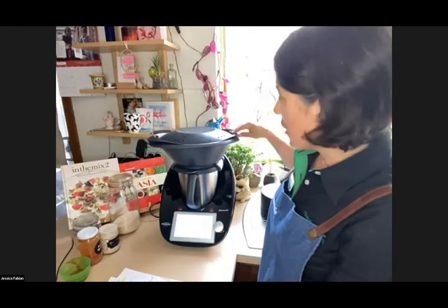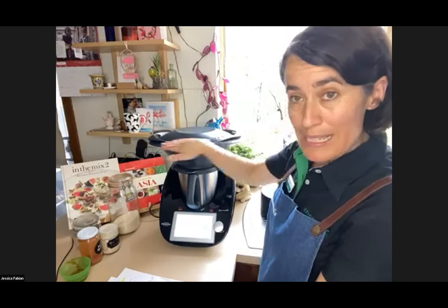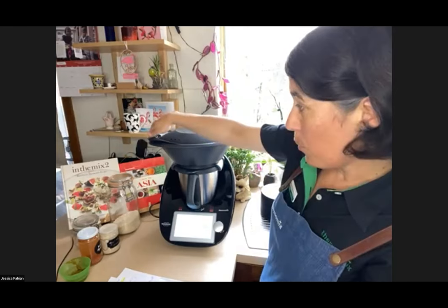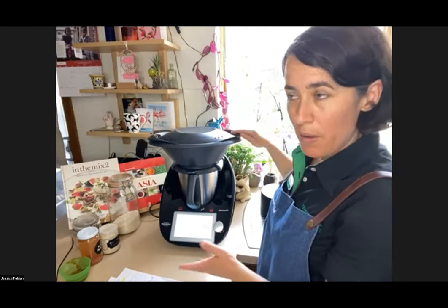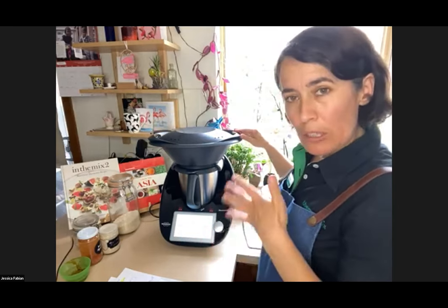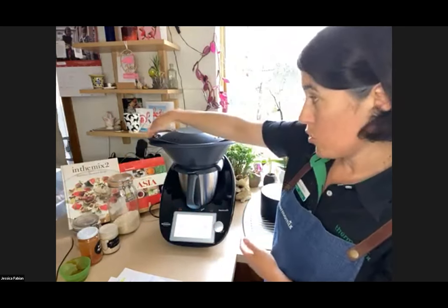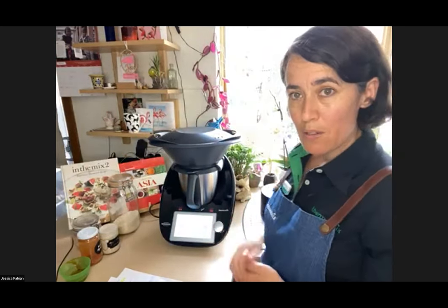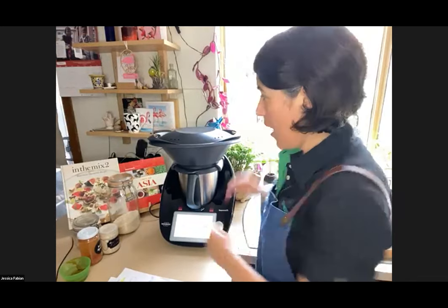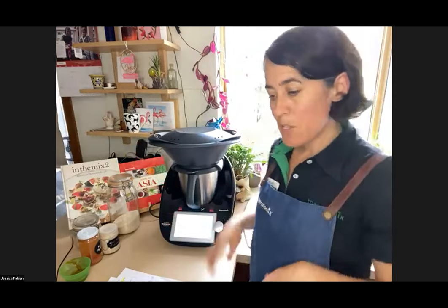Gail asks: is the lid supposed to wobble? Good question — no, once it's heated the lid should not wobble. If it wobbles a little when it's not cooking that can be okay, but once it's heated up and steaming it shouldn't wobble. If yours does, please contact your consultant to discuss that.